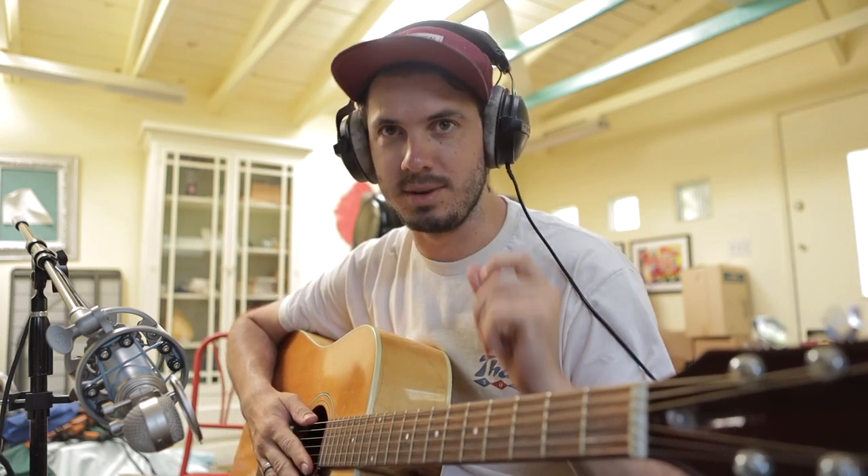She hit me up last night and was like, hey, do you have some music? I was like, tomorrow afternoon I will have some stuff for you. So today we are creating music for her movie — we'll try to shoot for an hour and a half.